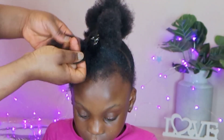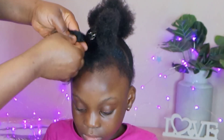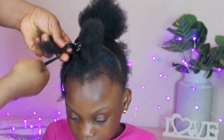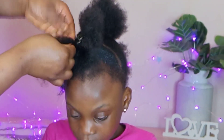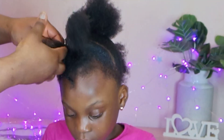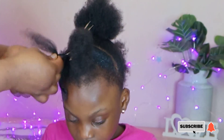So now I want to start braiding the hair. Yes, this hairstyle is very very simple. Even if you don't know how to braid, you can actually achieve this — also on your daughter's hair. Just section the hair into three, then start braiding with a three-strand braid. Very simple. This hairstyle took me about 14 minutes to achieve.